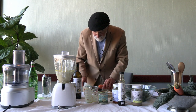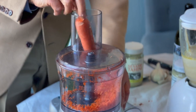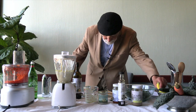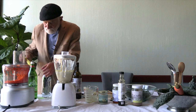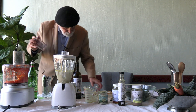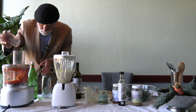And now we're going to add a carrot. And how about a summer squash? I'm going to add a little bit more.